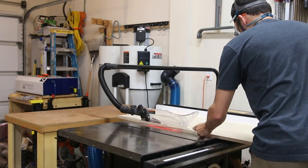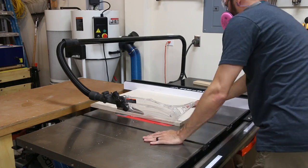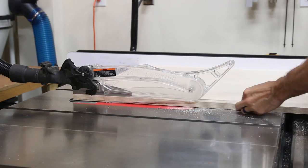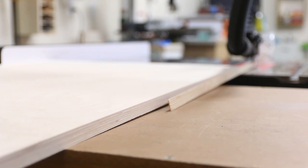The lathe stand is built from 2 sheets of 3/4 inch plywood. I broke down the plywood in my driveway into manageable pieces per my cutting diagram before I brought it into the shop. The plans, which include the cutting diagram, are available through the link down below in the description. I started by cutting the parts for the cabinet to width, then I used my table saw sled to cut them to length.